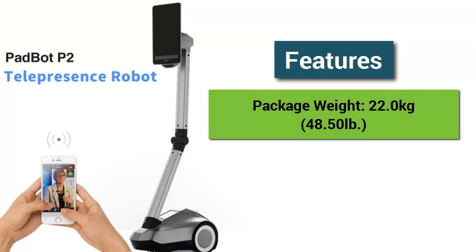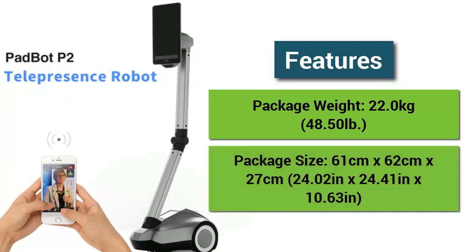Package weight: 22.0 kilograms, 48.50 pounds. Package size: 61 centimeters x 62 centimeters x 27 centimeters, equivalent to 24.02 inches x 24.41 inches x 10.63 inches.